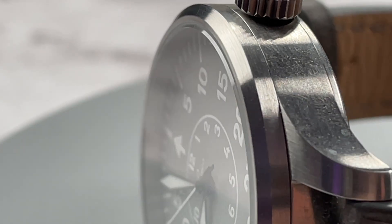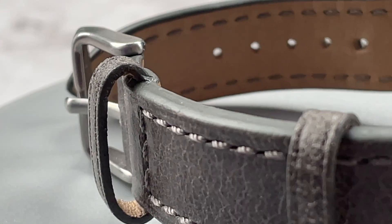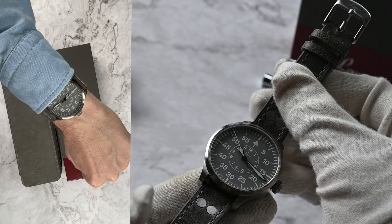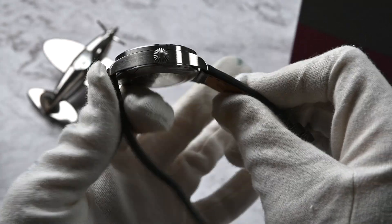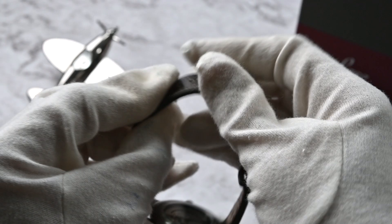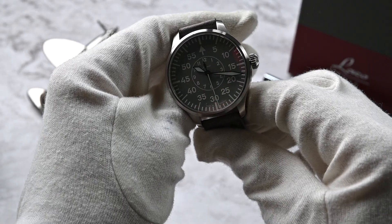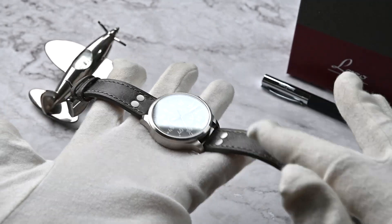This is the first watch I own with a leather band — before that I had plastic NATO or steel bracelets. The leather strap is on the narrower side but feels incredibly soft and comfortable on the wrist. It was stiff in the beginning but adapted very quickly to my arm. I helped the process by pressing the watch head and clasp together to accelerate break-in. The leather smells really good — a typical pleasant leather odour.